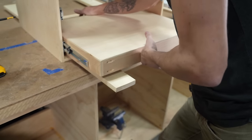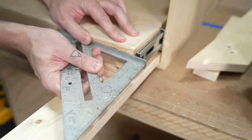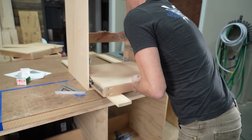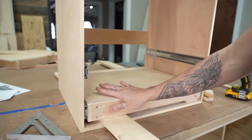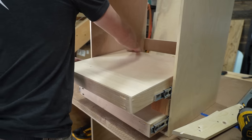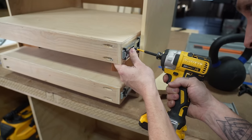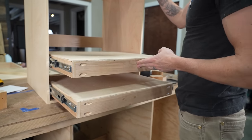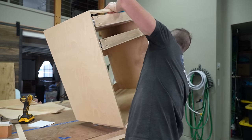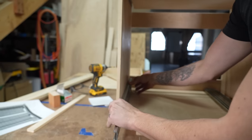Next, it was time to secure the slides to the drawers themselves. We placed spacers between the top of the drawer and the top of the cabinet and screwed the slides to the drawer. We placed more spacers and secured the next drawer, then repeated for the following drawer. With the top drawers in place, we flipped the module back over and placed the much heavier duty slides for the bottom drawer, which will have the toilet secured to it.